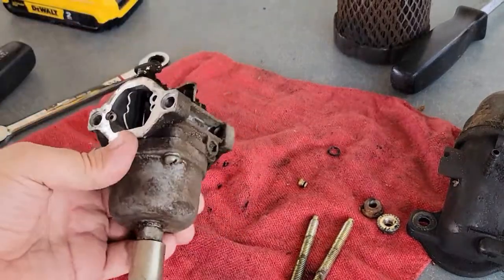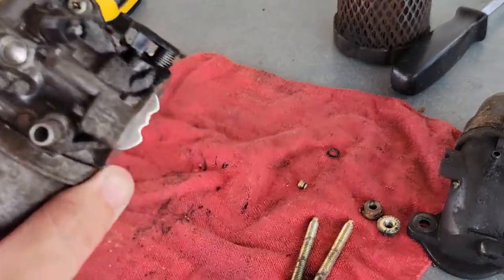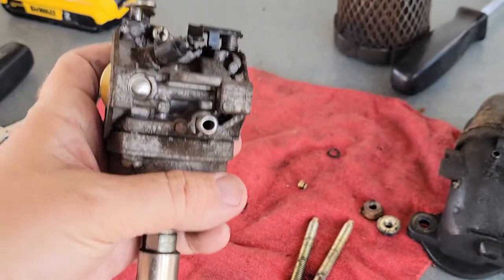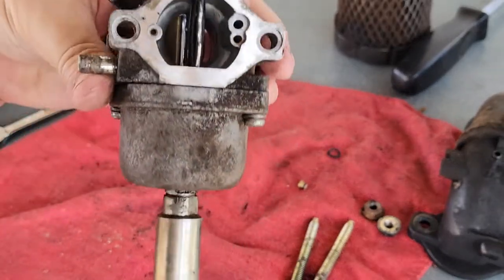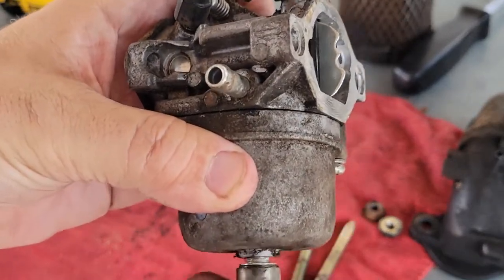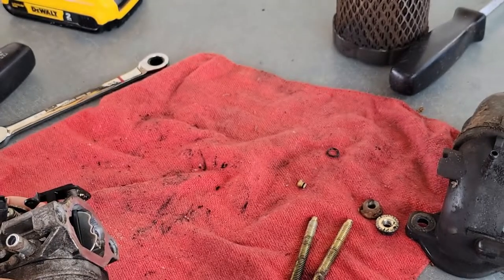This is a Briggs and Stratton 17 and a half horsepower, and here's the carburetor — it actually has Briggs and Stratton stamped into it. What happens is a couple of things. Here's your fuel inlet, this is your floating bowl underneath, and on the bottom here is your anti-backfire valve. That's not what causes it to fill up with gas — that just shuts it off so the engine doesn't backfire when you turn it off.